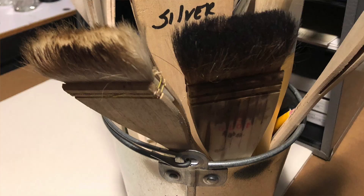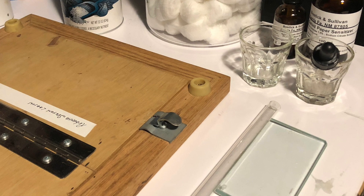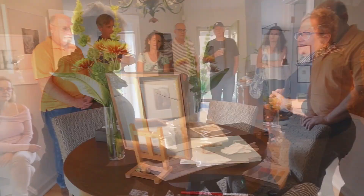It took me forever to be able to coat a piece of paper. There are several different ways you can coat paper — you can coat it with a brush, with a coating rod, or with cotton. Here's one that's been heavily altered afterwards.